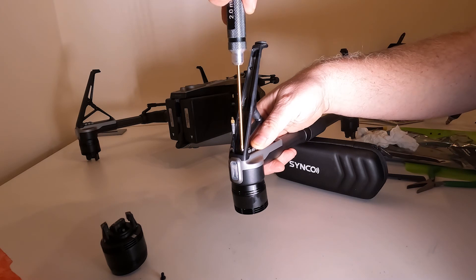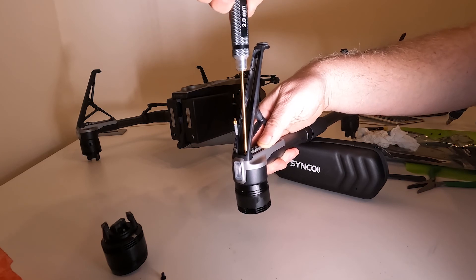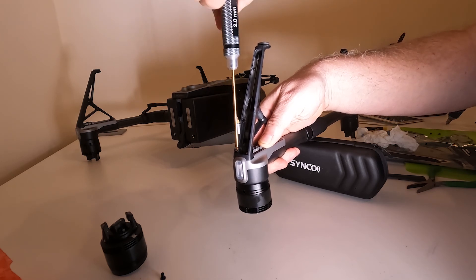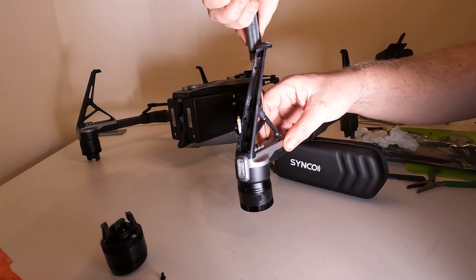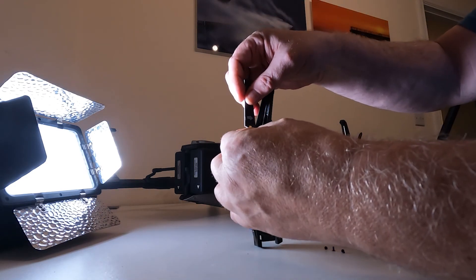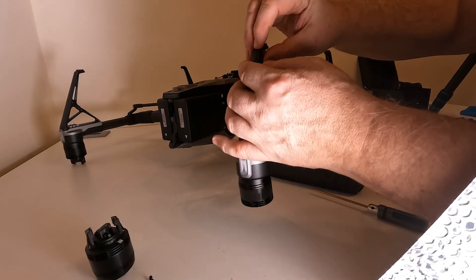Then start putting the four bolts in. Tighten them hand-tight - they don't need to be over-tightened. You can check afterwards to make sure there's no play in the legs. In my view there's no need to put any thread lock in either; that just hinders disassembly if you ever have to take it apart again, and it's not a particularly critical part in flight. Put the four bolts in, position the antenna flush, put the cover back onto the leg, then put the four screws back into the rear. That's pretty much it - very straightforward and easy to replace.